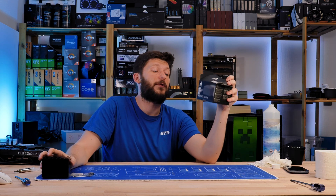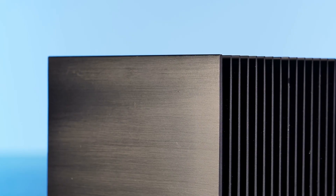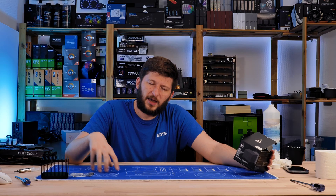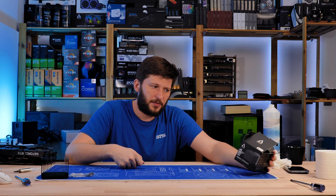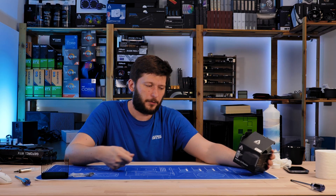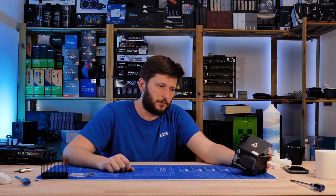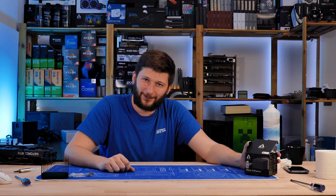According to the spec sheet, this thing is rated for up to 47 watts TDP. As you might have learned, TDP is not an exact spec. It's more like four or five engineers each write down a number on paper, throw all those pieces of paper into a bag, somebody pulls one out, and that's the TDP. I've seen coolers outperform other coolers with half the TDP, so I don't give a crap about it.